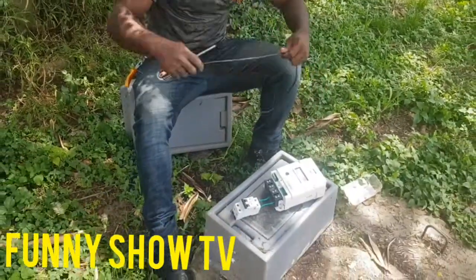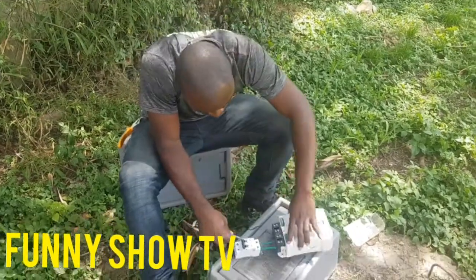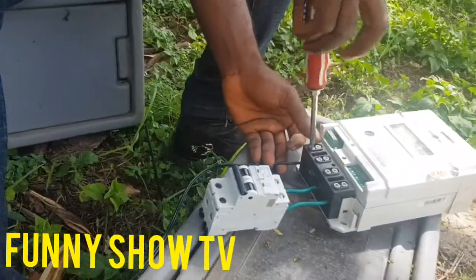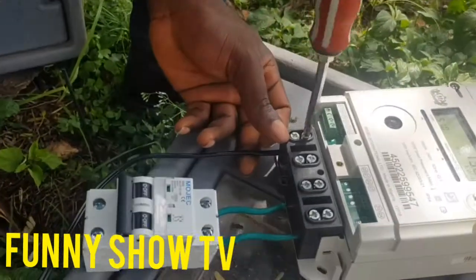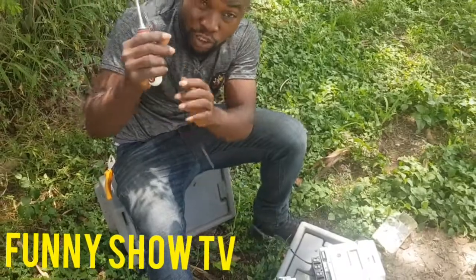Now, this is 10mm wire. You have to use 10mm to connect to your Napa. So I'm connecting it to your Napa now. Come close — I will connect it here. You tie it very well. Make sure you tie it very well. This one is going straight to the pole. This is the Napa — this is the live. It's going straight to the pole.